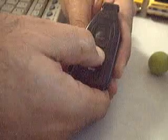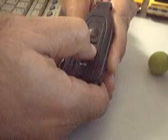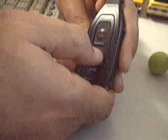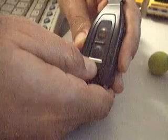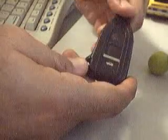Put the top cover back in and it snaps right in. Let's give it a test — I'm going to press the button and the red light comes on. The red light is coming on. This should help you. It helped me — for a dollar I changed the battery on this thing. They wanted $25 to do that at the Lexus dealership.